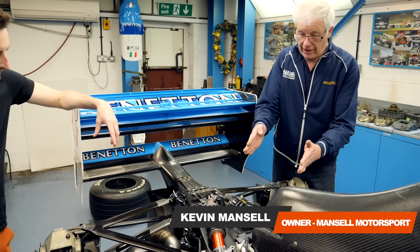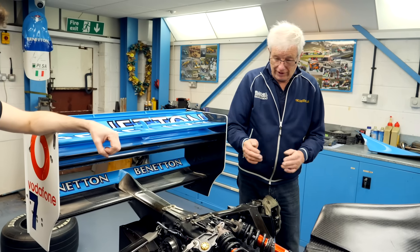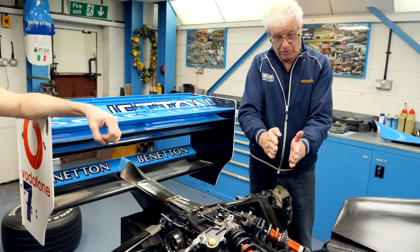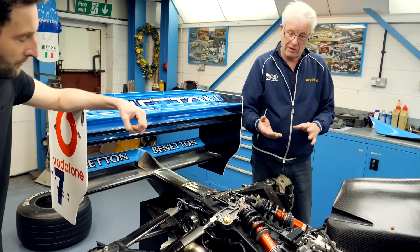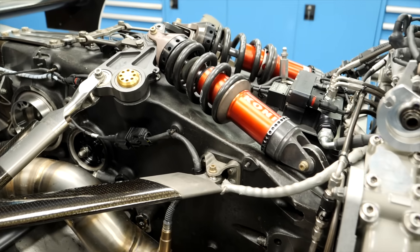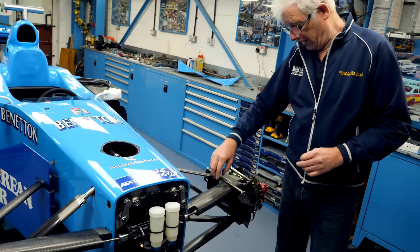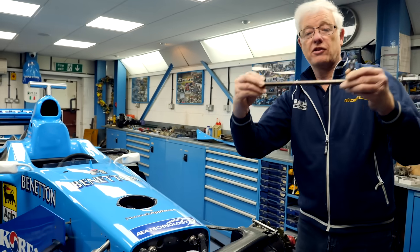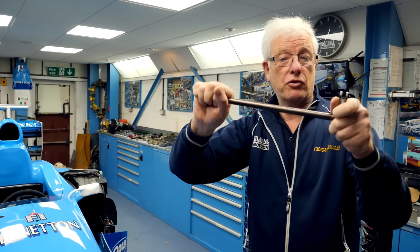So dad, could you go through what's happening here at the rear of the car? The push rod forces come through here and the car is supported on this spring. As the car goes over bumps, the spring is being compressed and rebounds. We then move on to the torsion bar, because this is a big bulky unit. On the front of this car we have torsion bar suspension.